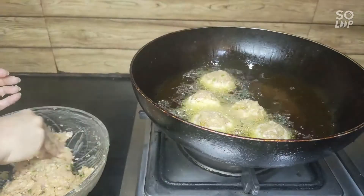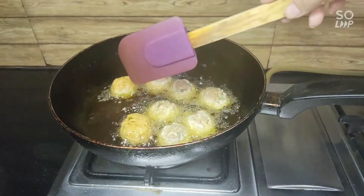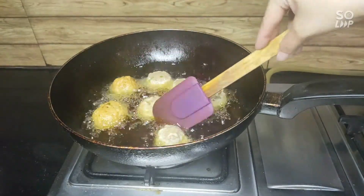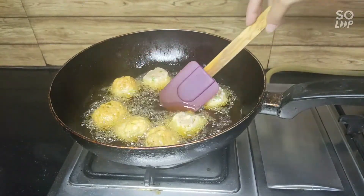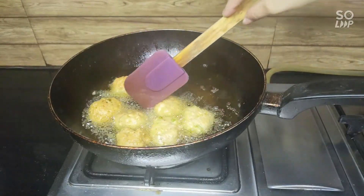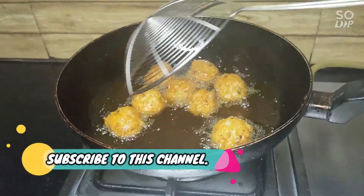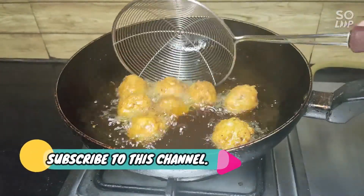Now I will add all of them. We will turn them to the other side. If they are light golden brown, we will remove them. The chicken cooks very quickly. The spices are very low, but the taste is very different. It looks very good with the sauce.